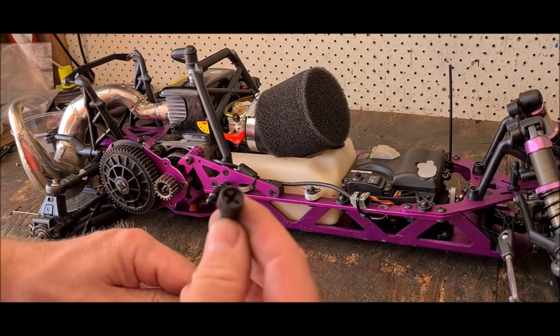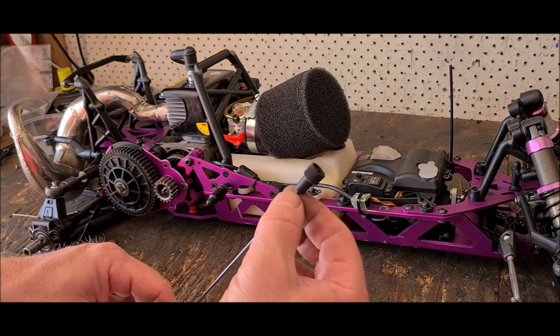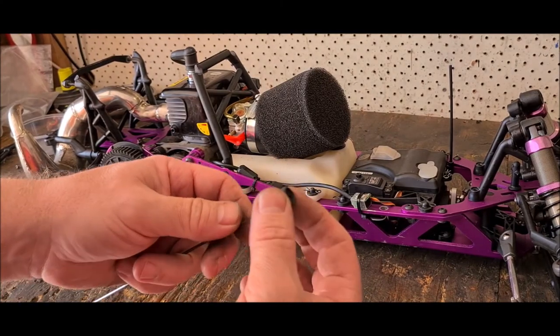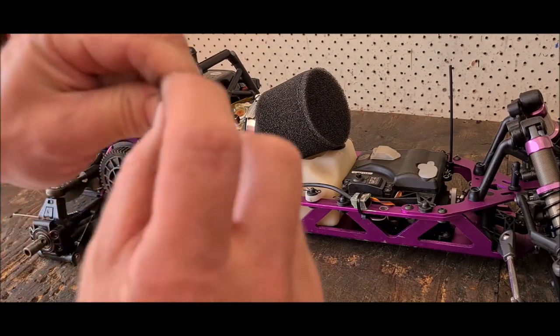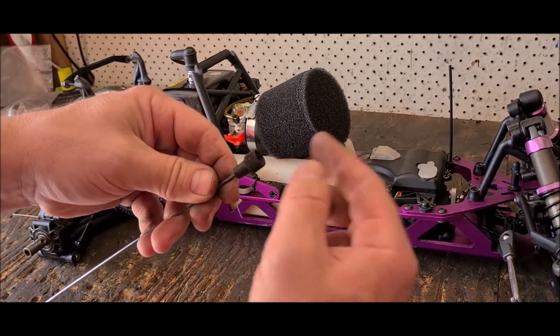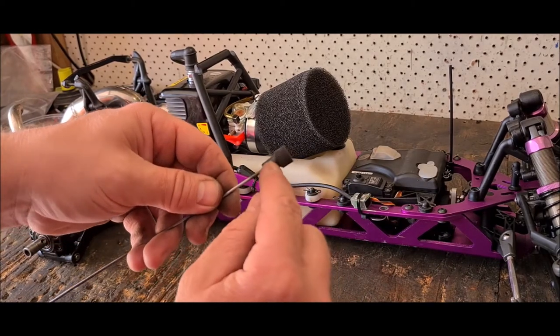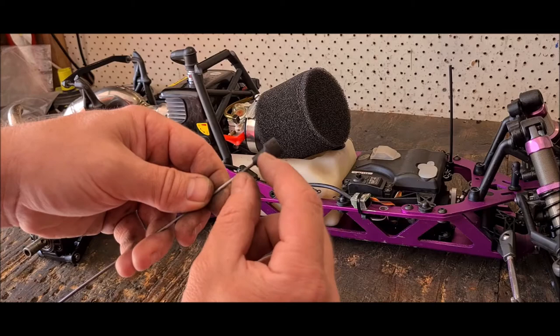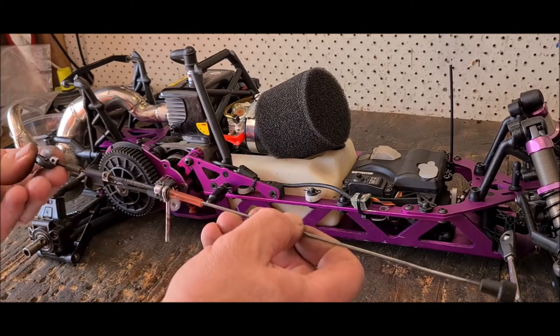To start off with, make sure the linkage where the threaded piece is on this plastic thing is right up to about here — you can sort of see it. Don't have it hanging out and don't have it so far on the end it's going to fall off. Have it so that it's roughly to that line — then you've got a good bite on it.